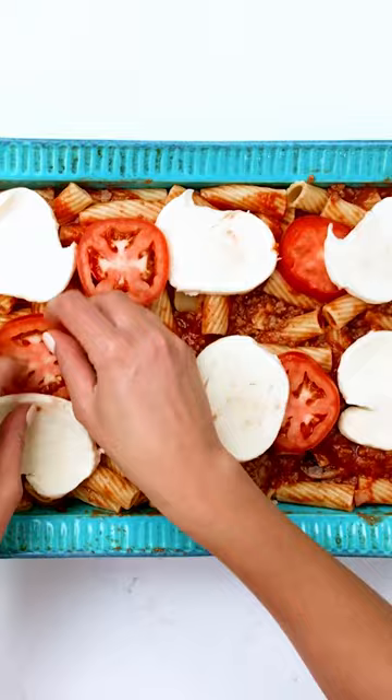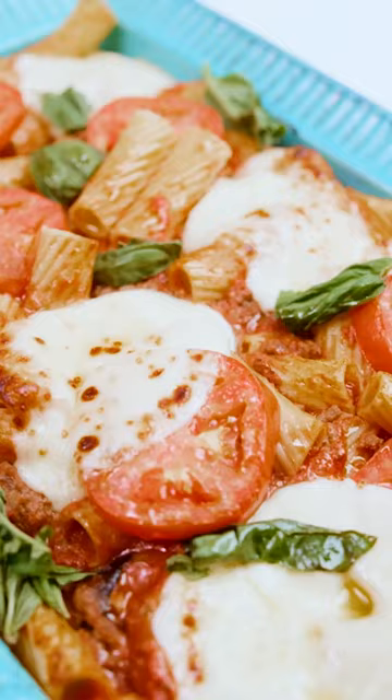In the oven at 375, about 20-ish minutes. Check out this bubbly cheese — this is exactly what I'm looking for.